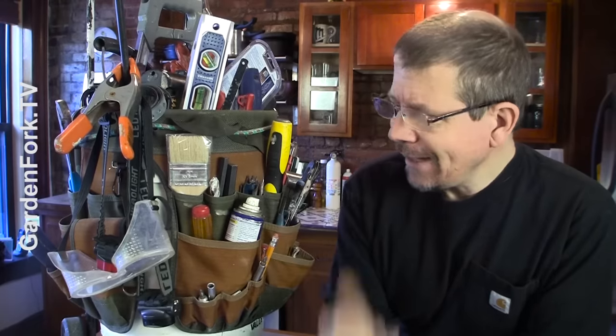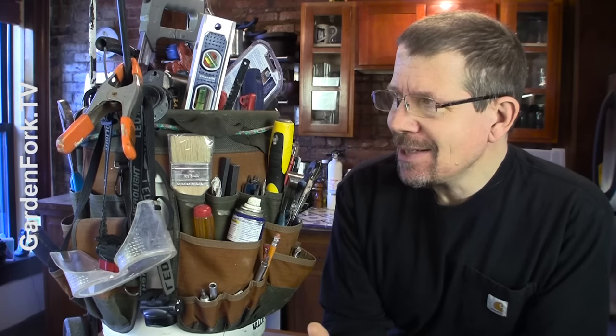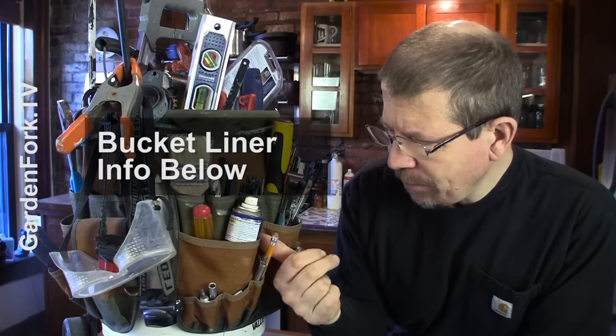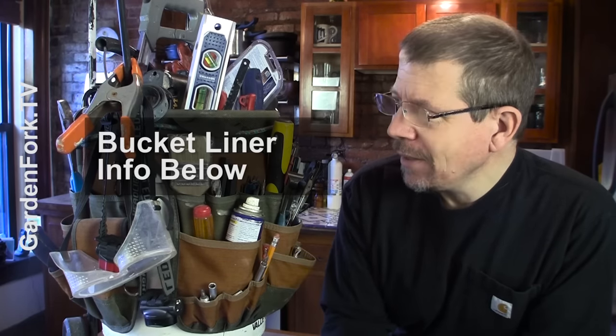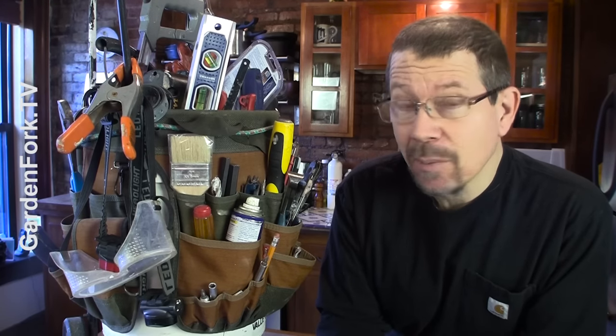This is the tool bucket I take on really any job I have, whether it's at a client's house or at my own house. It is the go-to, the omni-bucket of stuff that I've built over the years. I got a Bucket Boss or Bucket Buddy liner for a five-gallon bucket maybe 15 years ago as a present. It's held up really well. We're going to go through it and show you what I use.